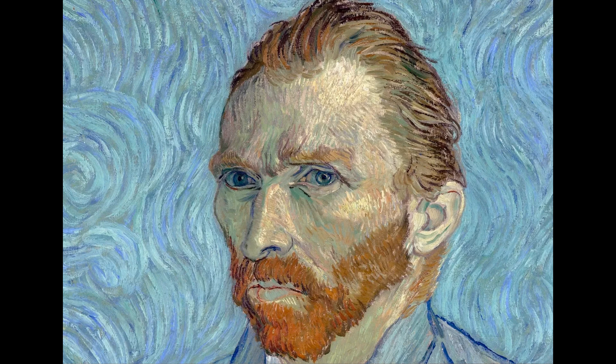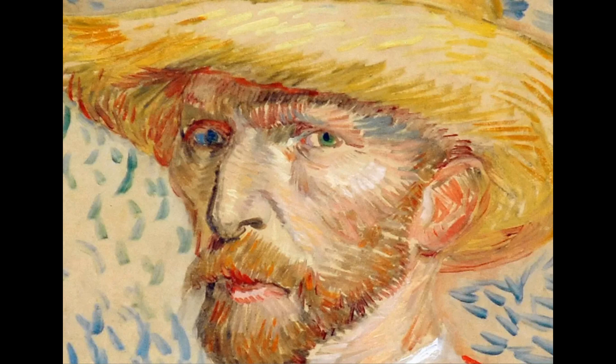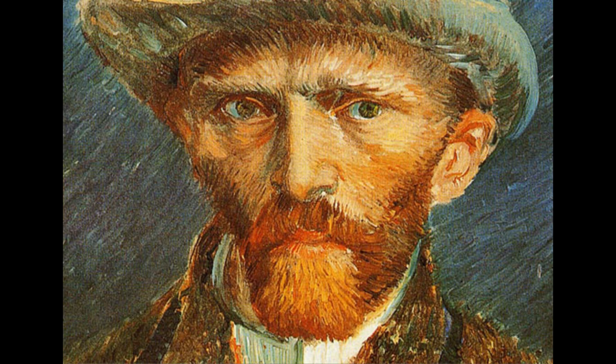Vincent van Gogh, born March 30th, 1853, Zundert, Netherlands; died July 29th, 1890, Auvers-sur-Oise, near Paris, France. Dutch painter, generally considered the greatest after Rembrandt van Rijn, and one of the greatest of the Post-Impressionists.